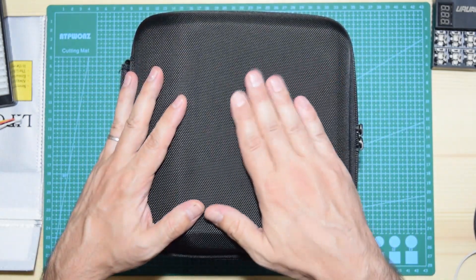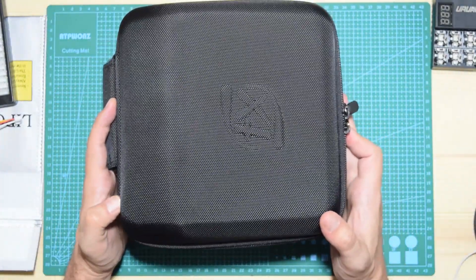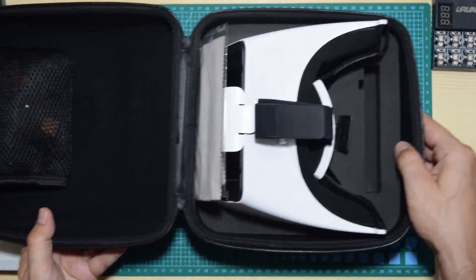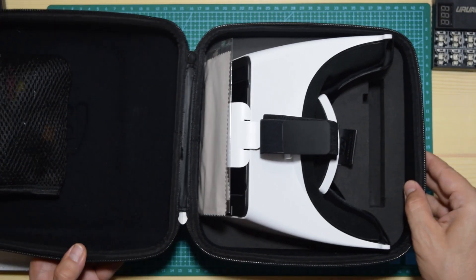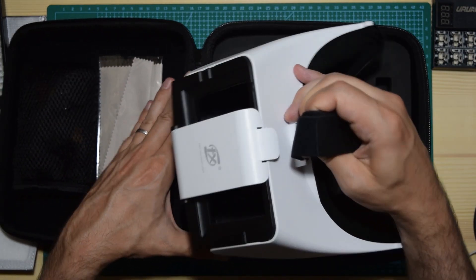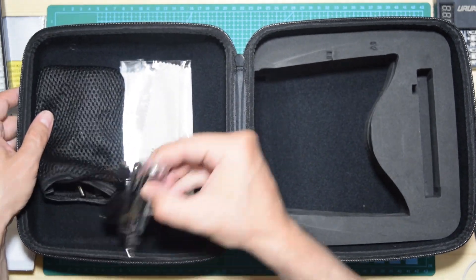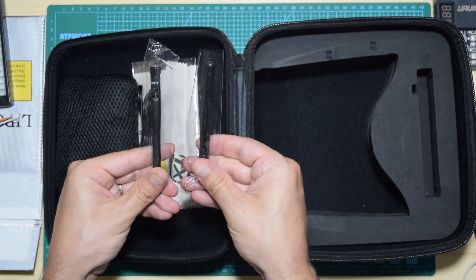They come in this really nice hard case which is very rigid. Let's open it up and see the goggles. So this is what's in the package. You get the goggles, and you also get the accessories: a video cable and two linear antennas.